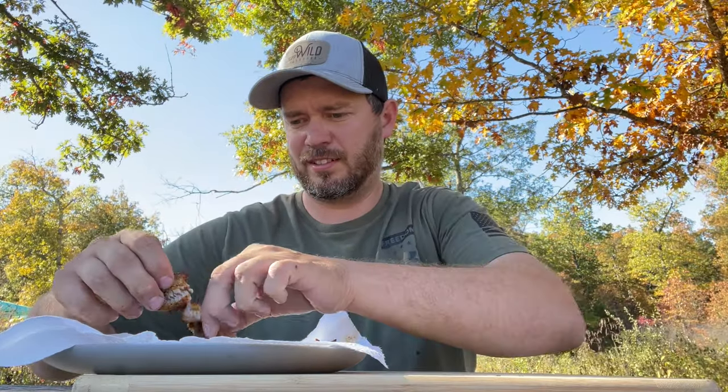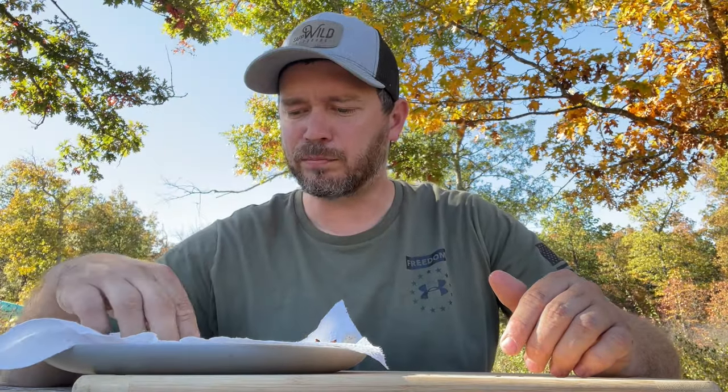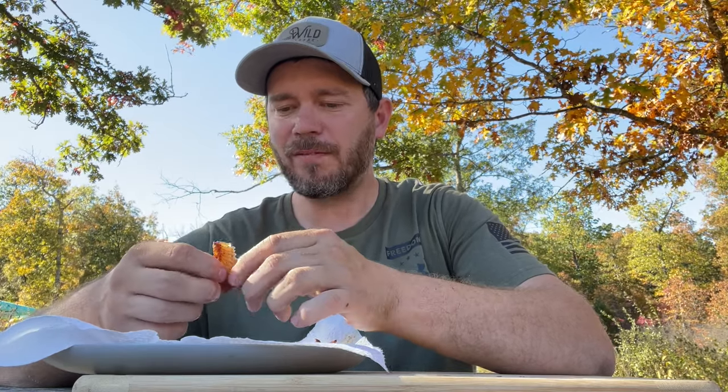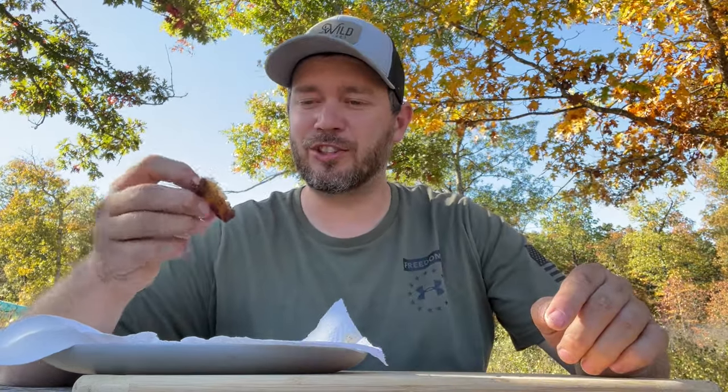All right, we're gonna try it. Falls right apart — look at that, beautiful fillet. That's pretty good, that's real good. I love the flavor of that blackening seasoning. I should have used more — so if you use that, cover it really good.